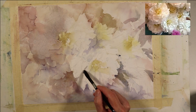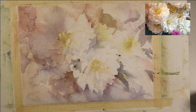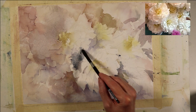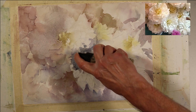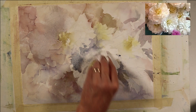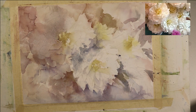I placed the reference photo in the top right corner. When I look at it, I'm not concerned with details — I'm just looking at major shapes, areas of value and color, and thinking about where I want the light source to hit. Right now I want to provide a little separation between these two large floral shapes. I'll soften that with my spray bottle so the transition between the two flowers is not so flat.